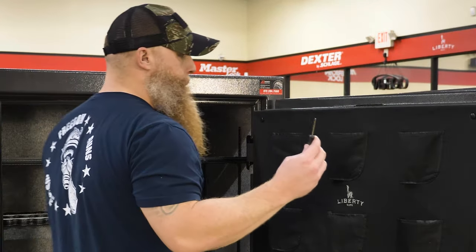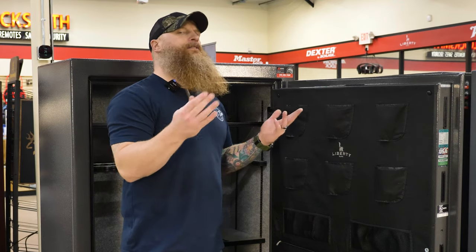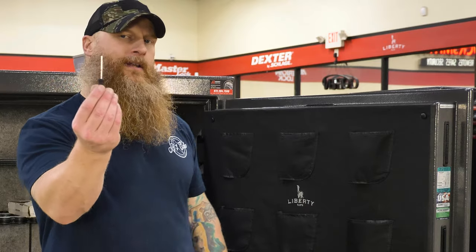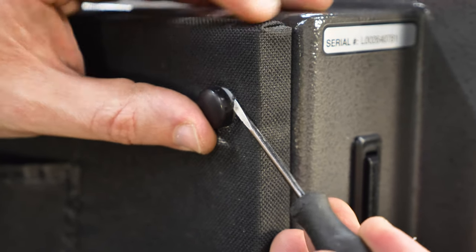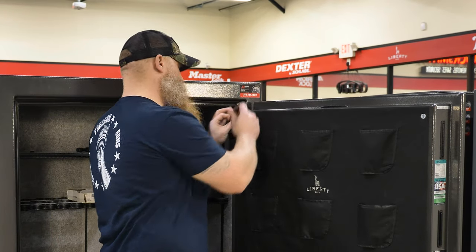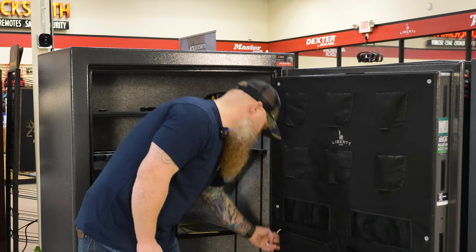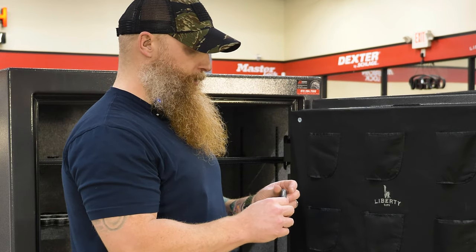Here we go. First tool: small screwdriver. This particular safe may not look exactly like yours, but look for these caps. There is a screw being exposed — it just has a little black plastic cap over it. Put the screwdriver right behind the cap and gently pry it out, then expose the screw. Do the same on the other side, and take a couple extra seconds to make sure you haven't missed any caps. On this model, I don't see any more across the bottom — we're done with the regular screwdriver.